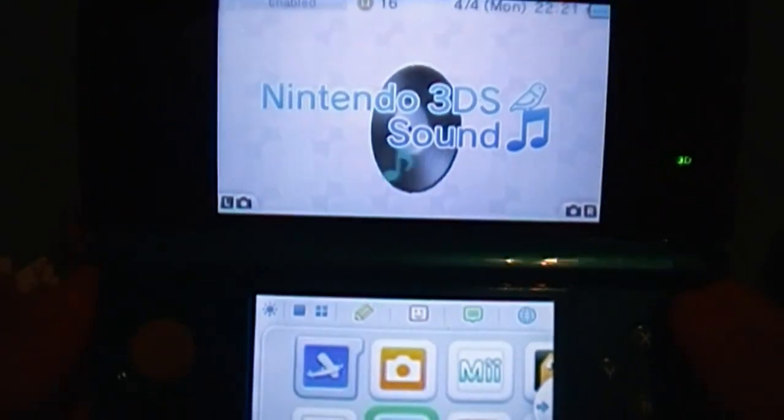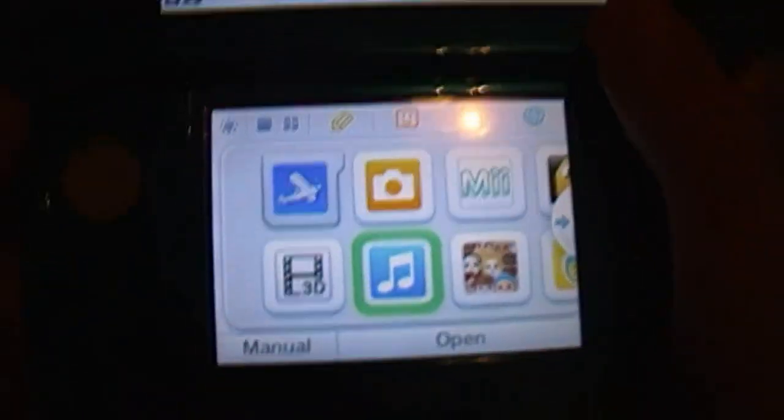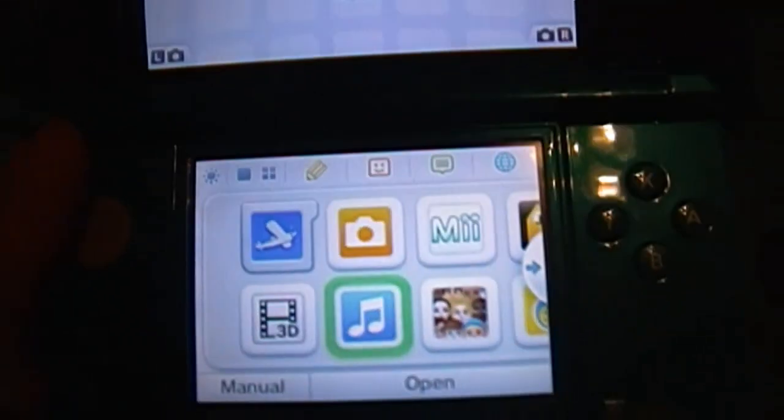Here's the power button — it's in a different spot. All you gotta do is press it once; it takes a second for it to turn on. And there we go. Right now as you can see I have Pilotwings Resort in. This bottom screen is a touchscreen, that's why it has a stylus — it's the same on every single Nintendo DS.